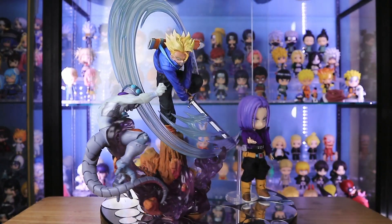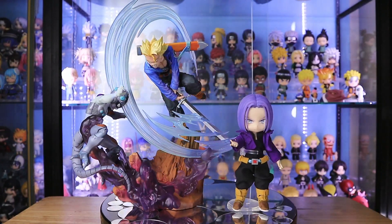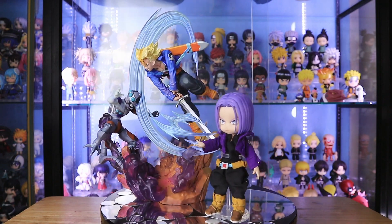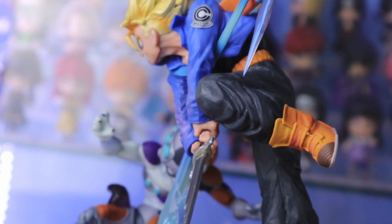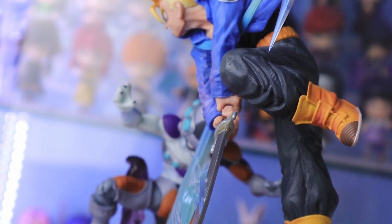This is the size of the diorama comparing to a Nendoroid doll. Here are some different angles of the figure. Any angle is well executed.